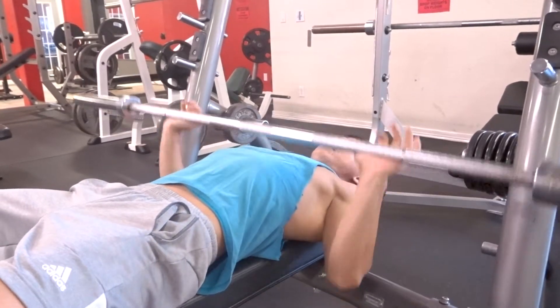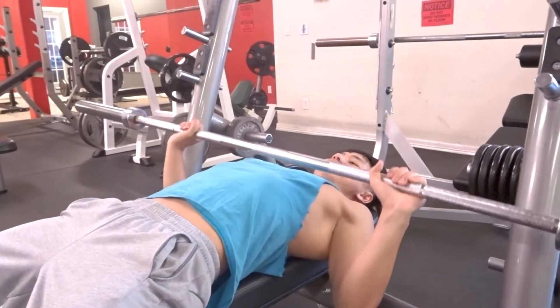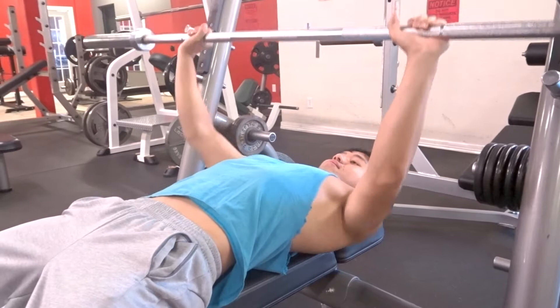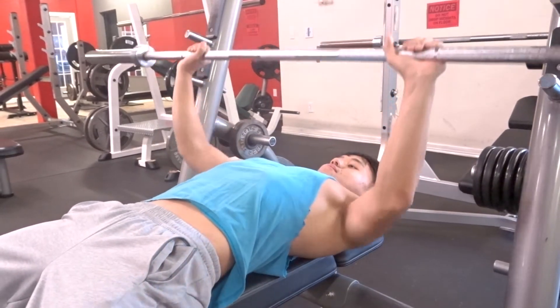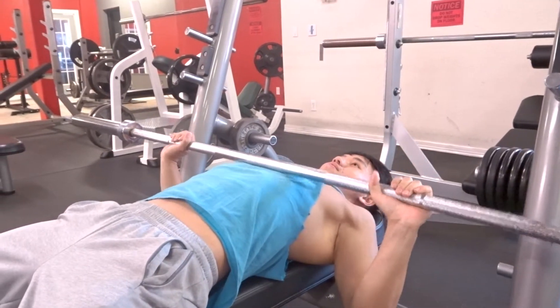Hey guys, how's it going? So I've decided to try the bodyweight challenge by Steve Cook. Yes, I know I'm late to the party, but I don't care. I've always wanted to see if I could do a hundred reps with my body weight. For warm-ups I like to start with the bar always — it helps me get loose and gets my mind ready.